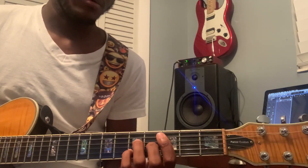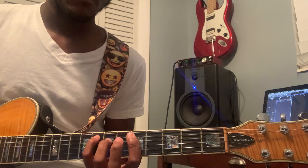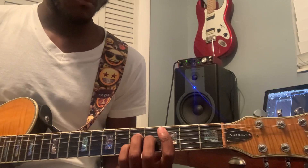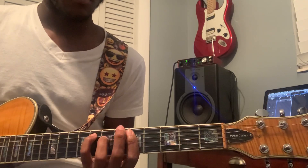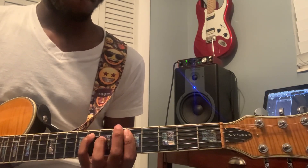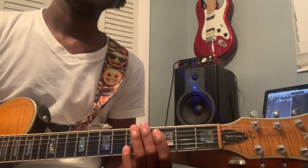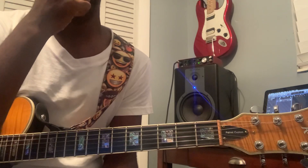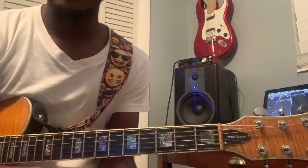So yeah, that's the entire song — hope this helps. Thank you guys for watching. Subscribe, like, comment, requests, follow me — all that good stuff. I'm on Instagram at thee_musician.